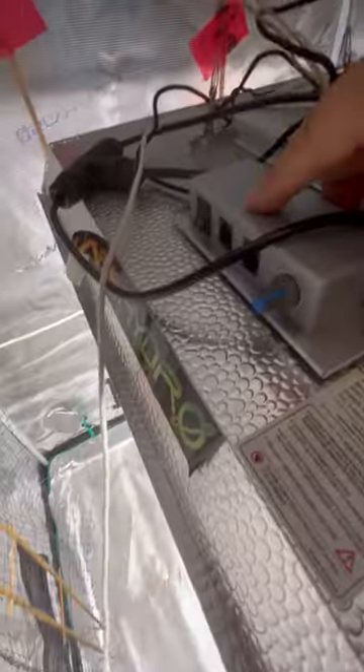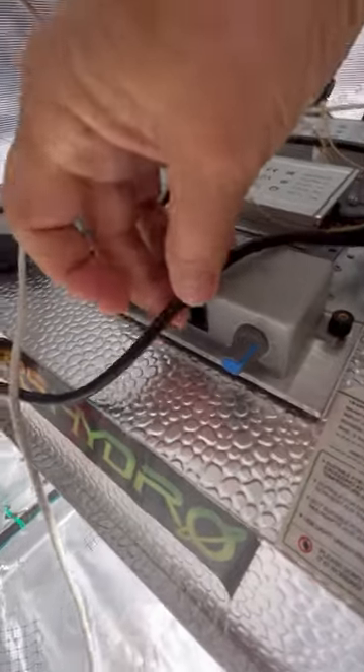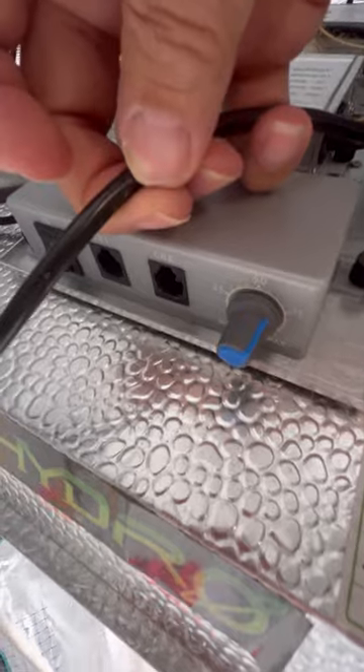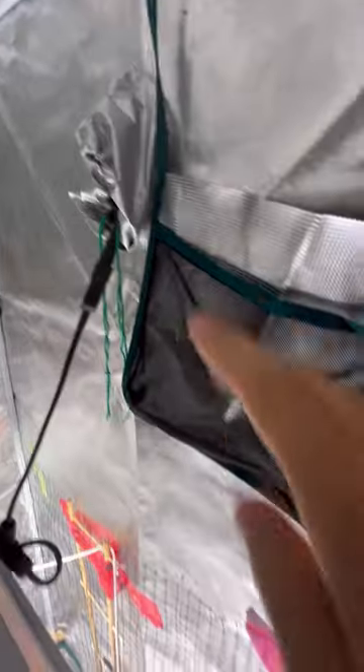It comes with an on/off switch and a button to adjust the intensity of the lighting, and I just run the power cord through one of these vent holes in the tent.